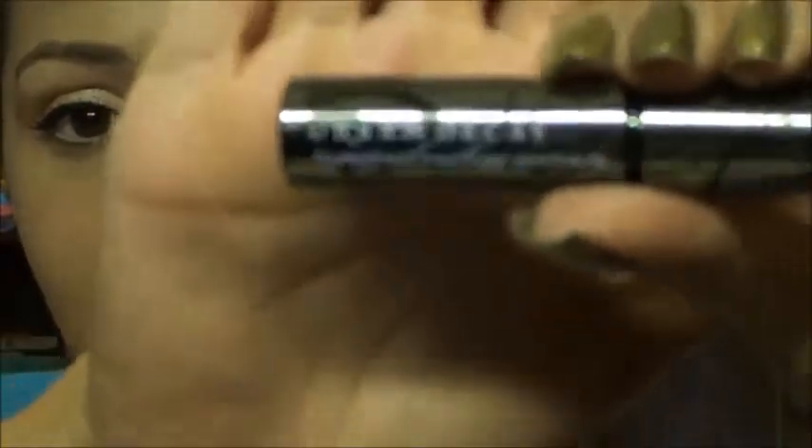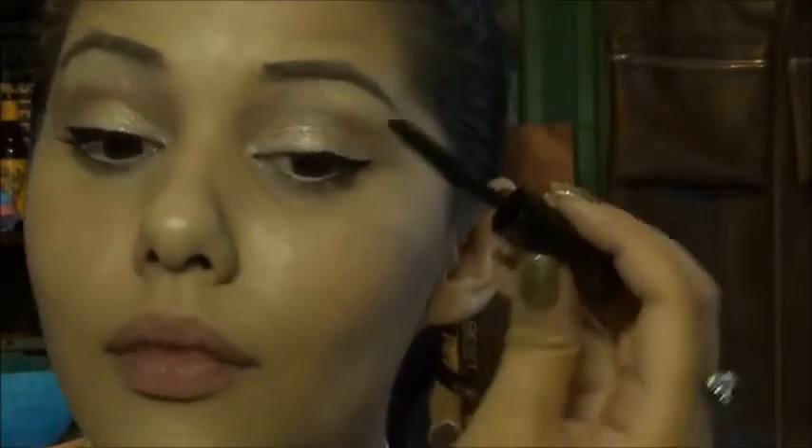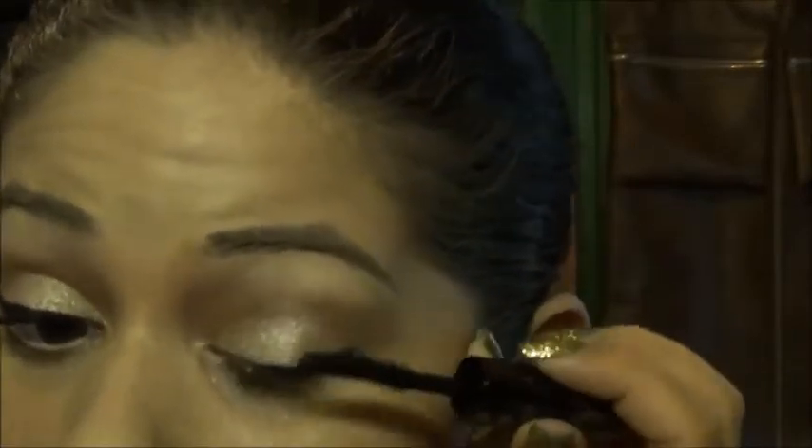I'm going to put on mascara. I'm going to be using the Urban Decay Super Curl Curling Mascara — just any kind of lengthening, curling mascara that you have will be fine. Alrighty, next thing, I'm going to highlight even more with my ELF Studio Blush in Gotta Glow.